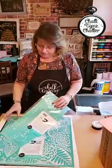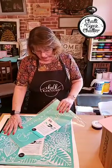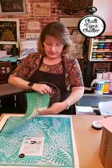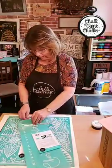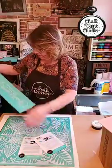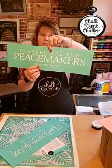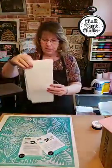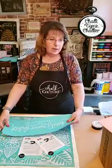The transfers we're going to use today — we're going to use 'Charity Never Faileth.' This transfer comes in a package with two different transfers and I just cut them apart. I've got 'Charity Never Faileth' and 'Blessed Are the Peacemakers,' so I'm going to probably do a couple pillows out of that one too.